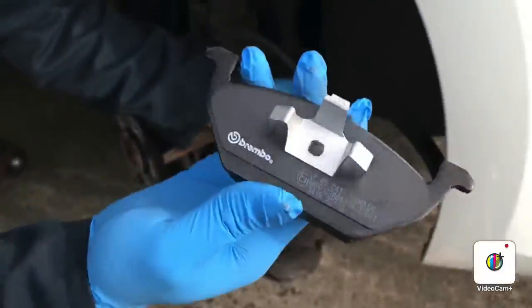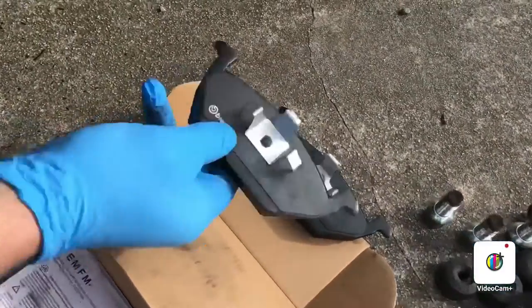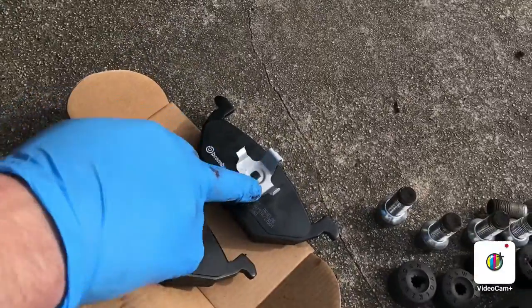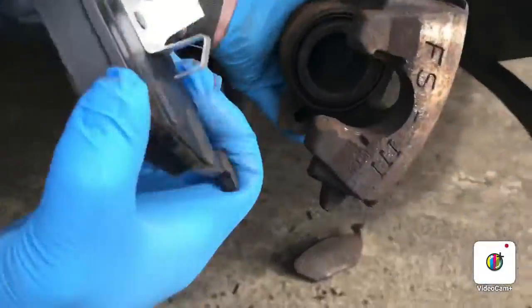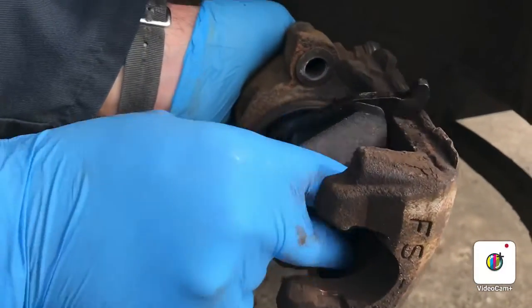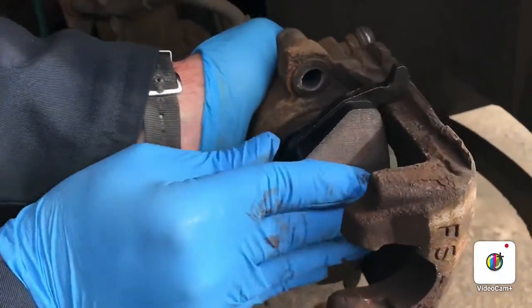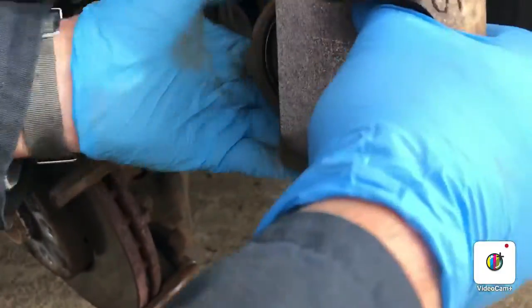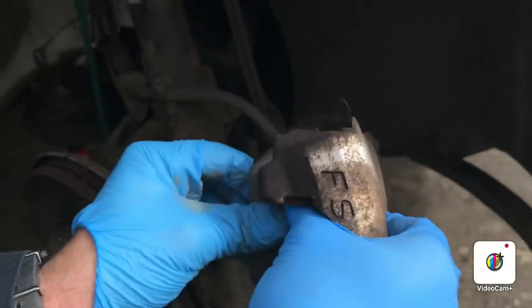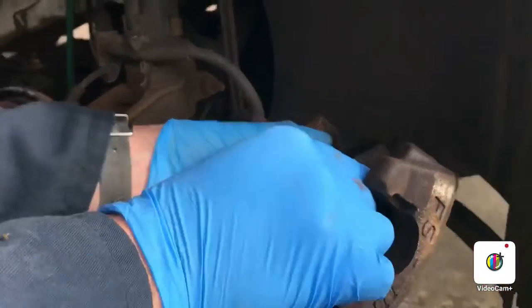Next thing we're going to do is put the brake pads on. As you can see, these two brake pads — one's bigger than the other. The bigger one goes into the piston side.